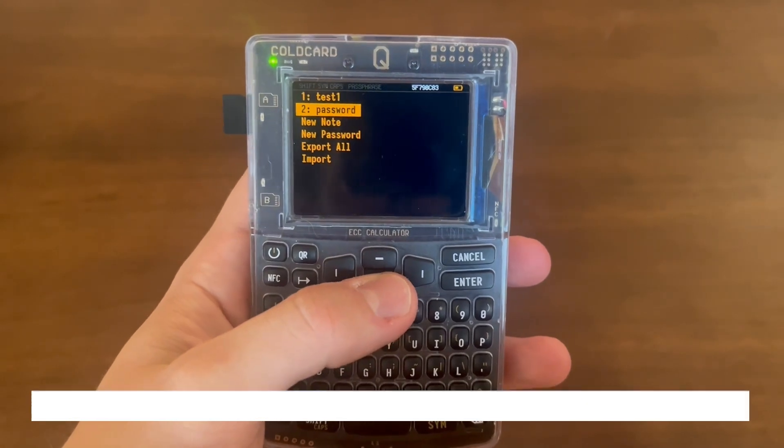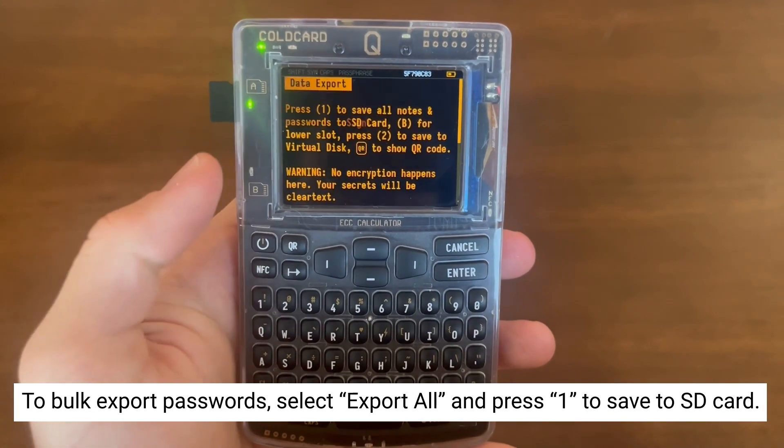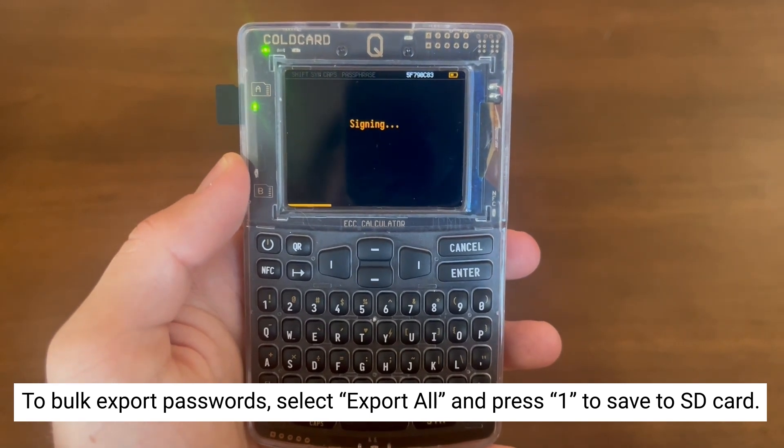You can also bulk export your passwords by selecting Export All, then pressing 1 to save to the SD card, or pressing the QR button to scan with the camera.